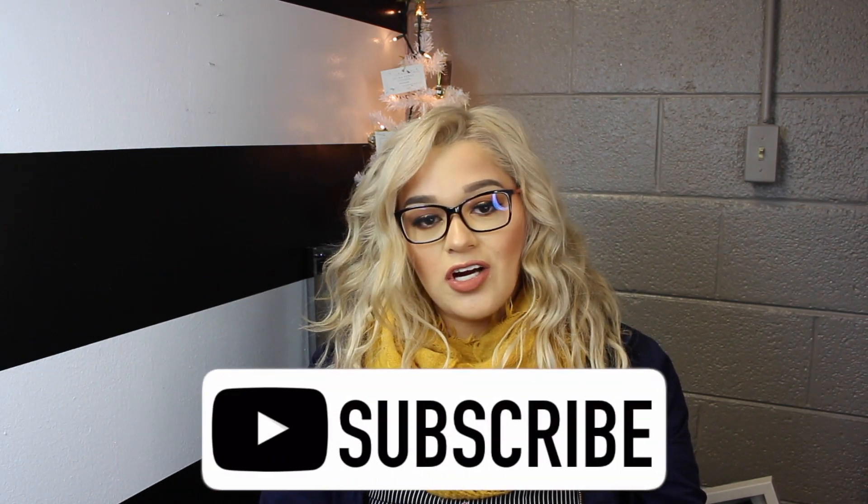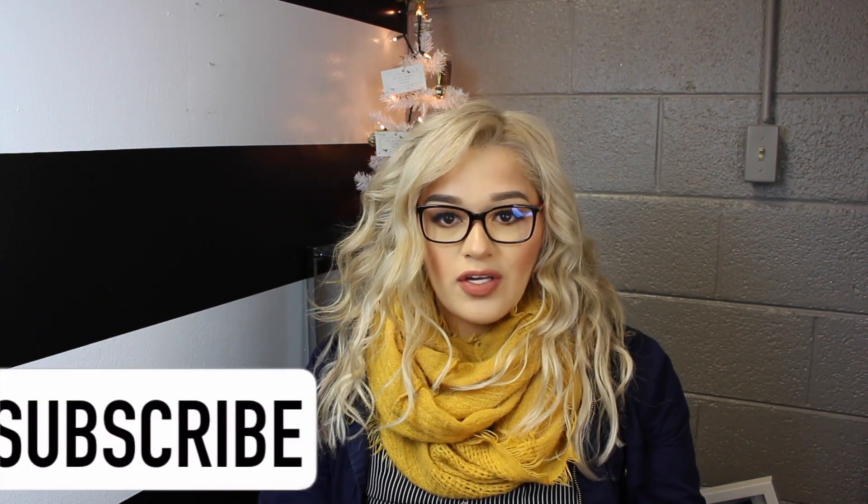Hey guys, welcome back to my channel! In today's video I'm going to be talking about lash baths — why you give them and how you should give them. First, I want to say thank you so much for helping me reach 6,000 subscribers. My channel has kind of been taking a nap for a bit, but I feel like these videos are appealing to you guys more and hopefully they're helpful.